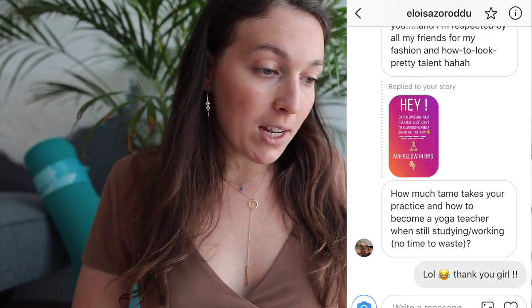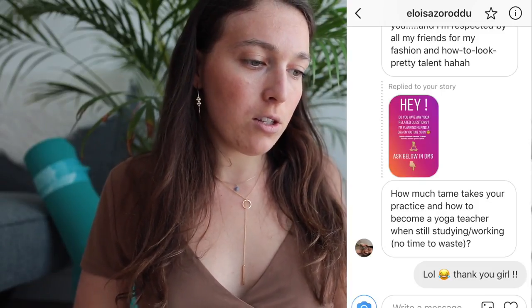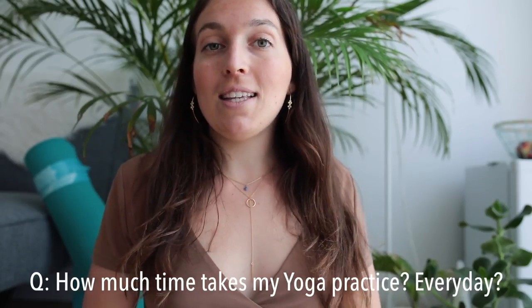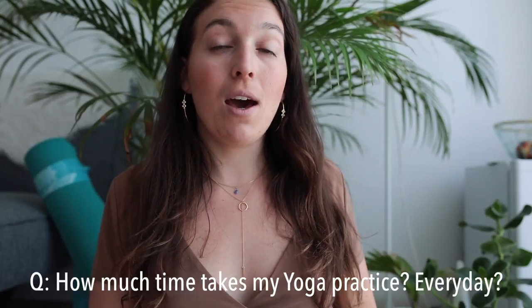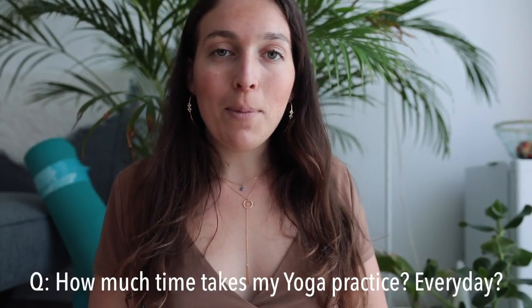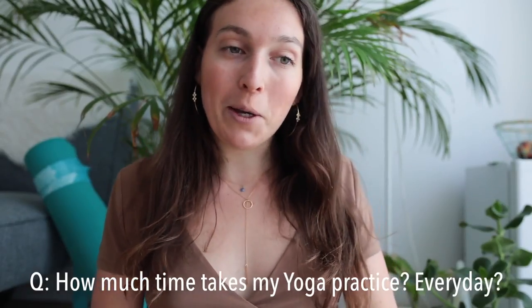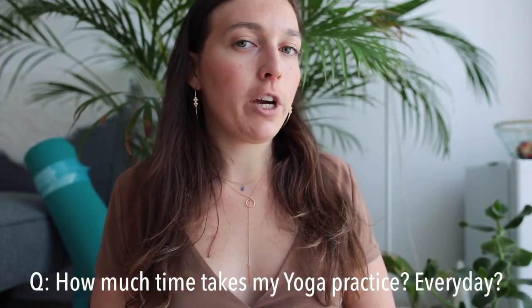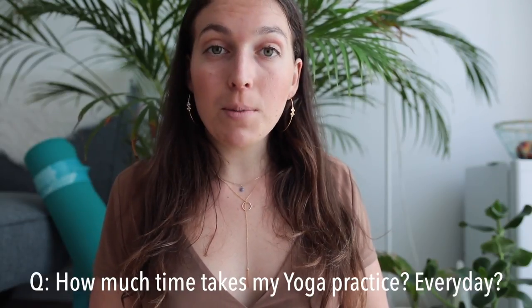The next question is from Eluisa: 'How much time does your practice take, and how do you become a yoga teacher while still studying and working?' Also, someone asked if I practice every day — I'll answer everything. When I go to a class it's one hour fifteen minutes, and I go about three times a week, sometimes two, sometimes four when it's a really good week. Classes are really expensive, so I can't always go.